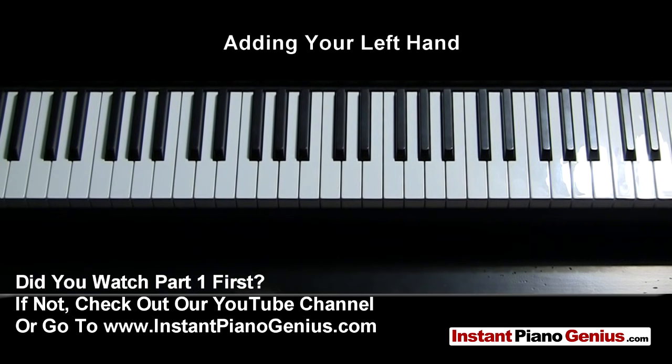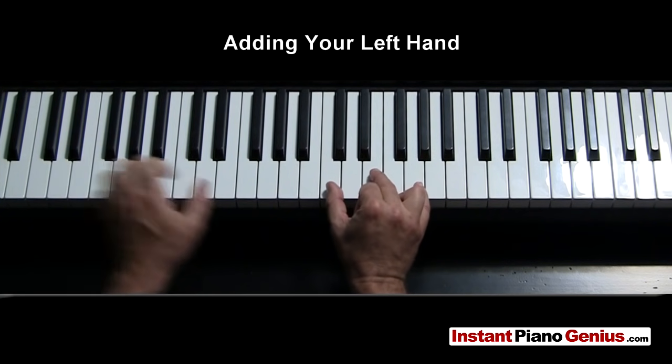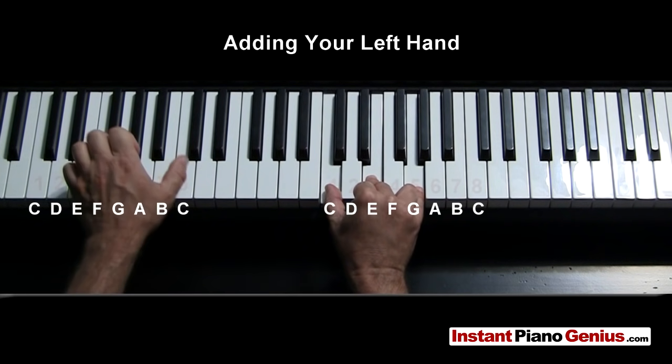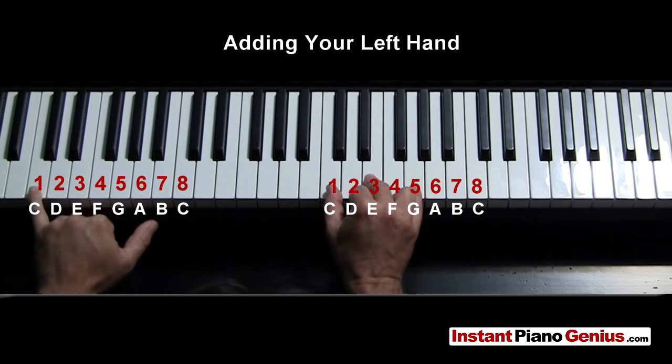What does your left hand do while your right hand is playing chords? The good news is the left hand doesn't have to do very much. If you're playing a C major chord with your right hand, your left hand is just going to play the first note that your thumb is playing. So if your thumb is on the C, your left hand is going to play a C with the thumb, or a lower C with your fifth finger.